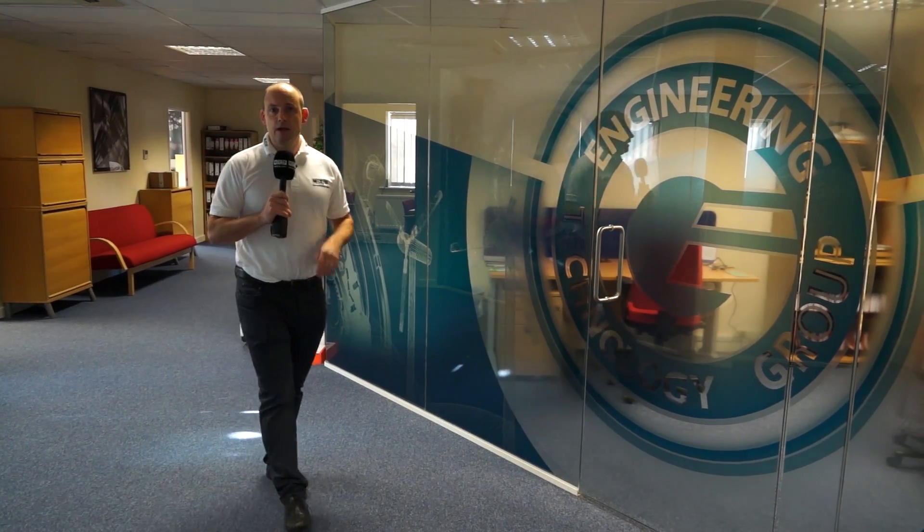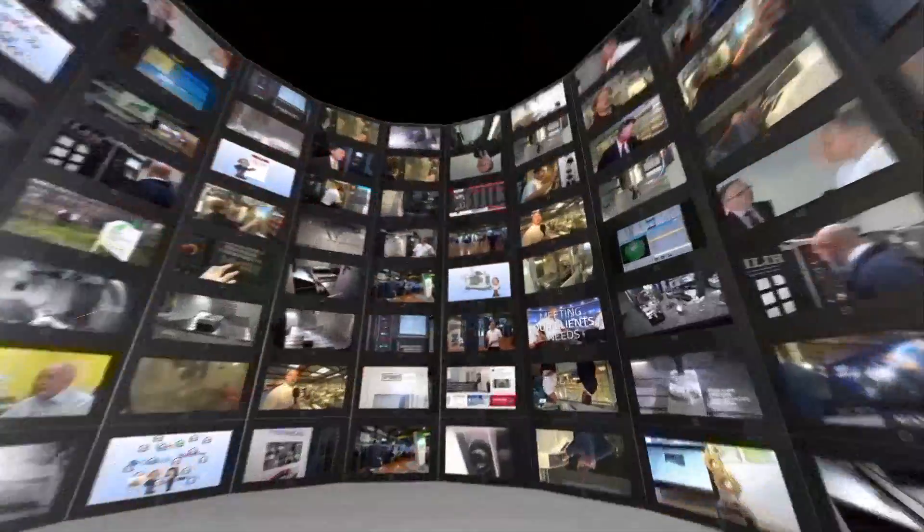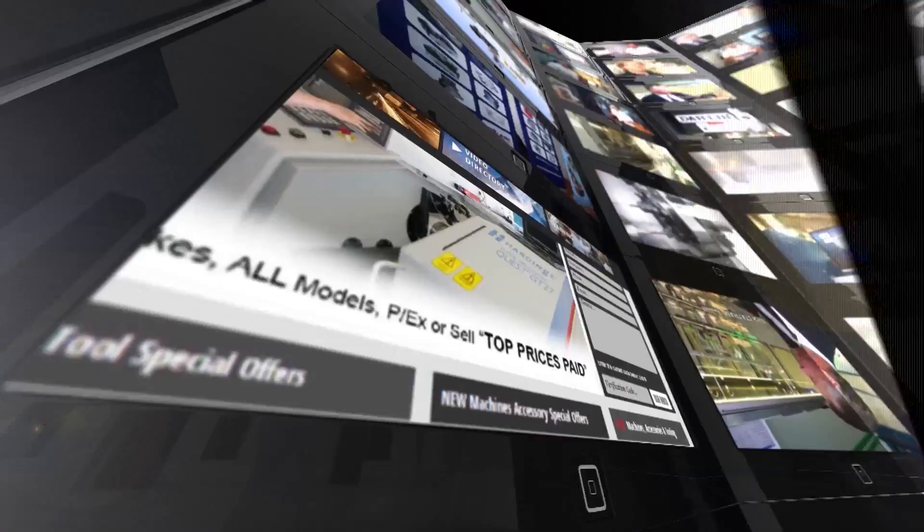I'm at the Engineering Technology Group today. I've come to meet with Steve Brown, who's going to talk to me about the Hardinge Conquest H51 Super Precision Turning Centre. MTD CNC, bringing you the latest engineering news, reviews, events and special offers via video media.